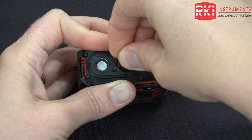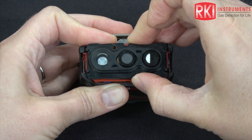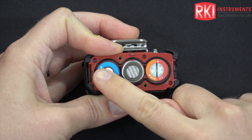And here's the LEL. The sensors are underneath this black piece so just lift this off and set it aside. Here's my dual CO H2S, my LEL, and my oxygen.